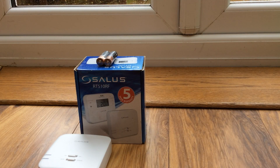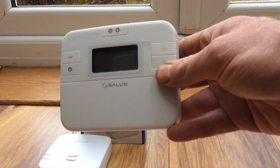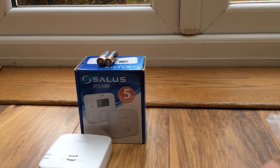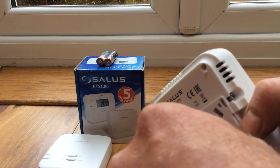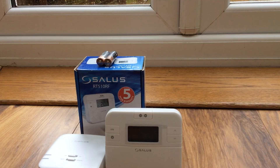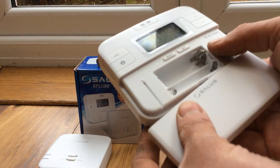This unit is your thermostat head unit, and in the box we also have a little stand so you can clip it onto the back and stand it up. Put the batteries in and slide this down.